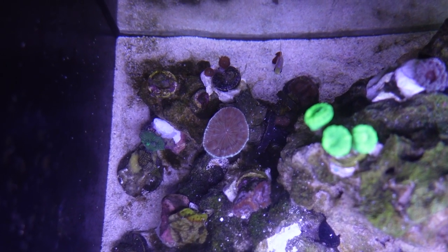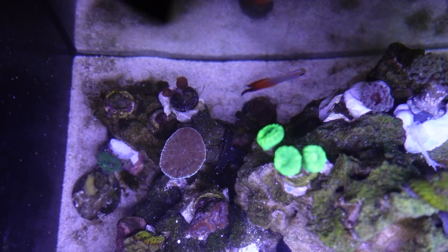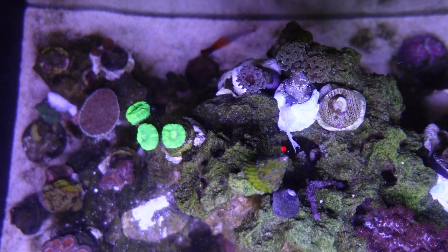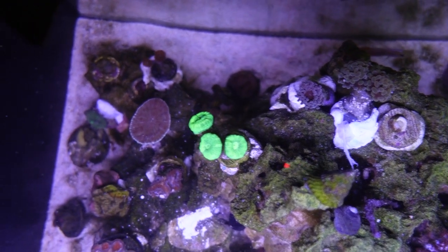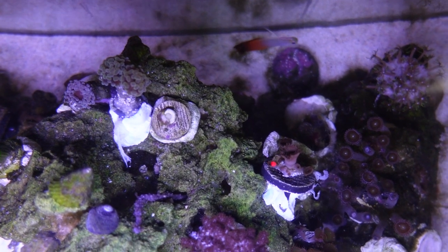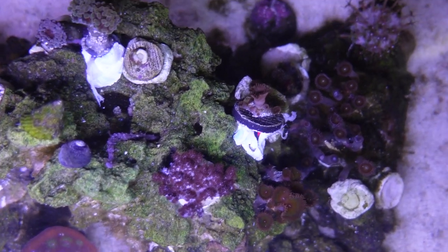Someone else decided to come out and see what I was doing. I added this firefish goby maybe a week before I took this video, and I didn't actually see him until I took this video, so it was kind of funny — I thought you may have been a goner, but you're not, and you're curious about what's going on, so that's great.